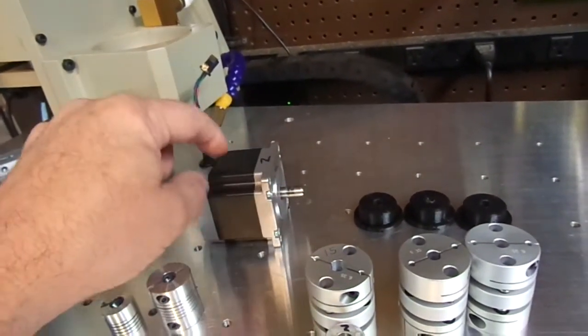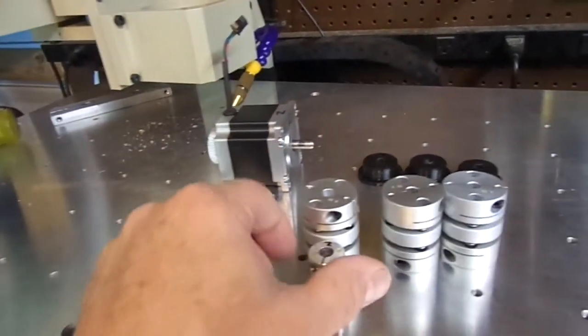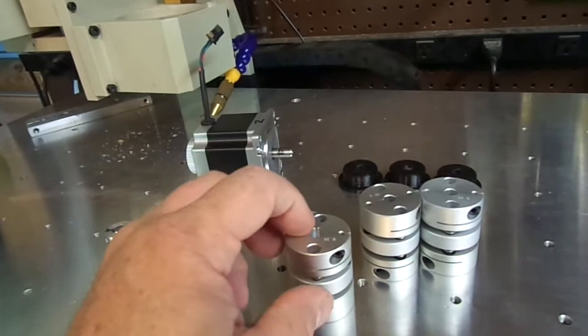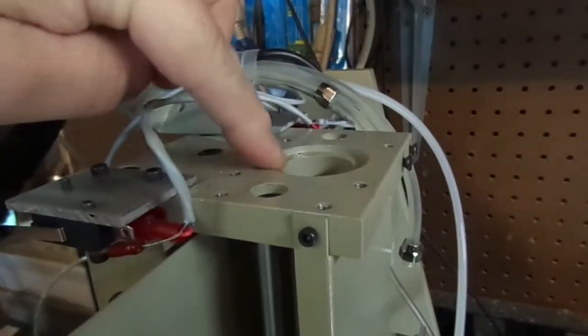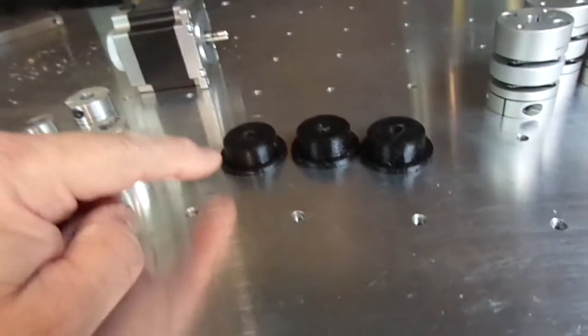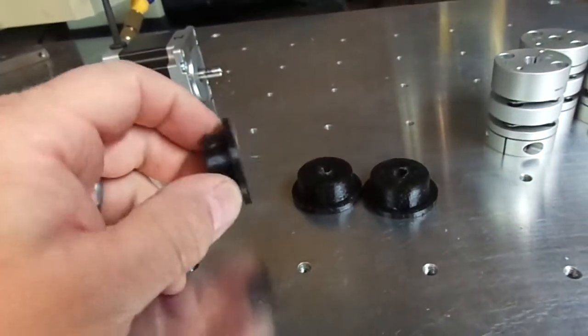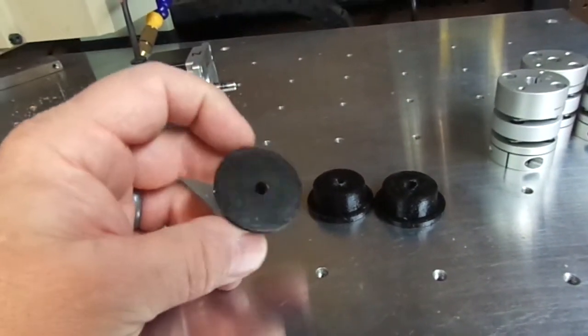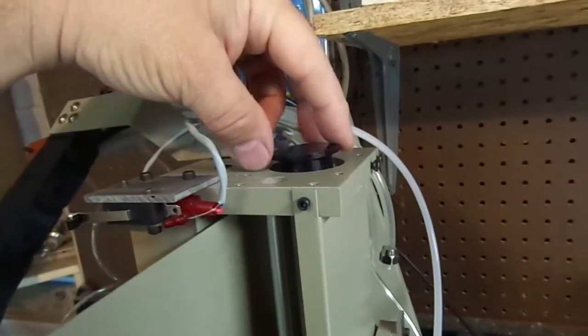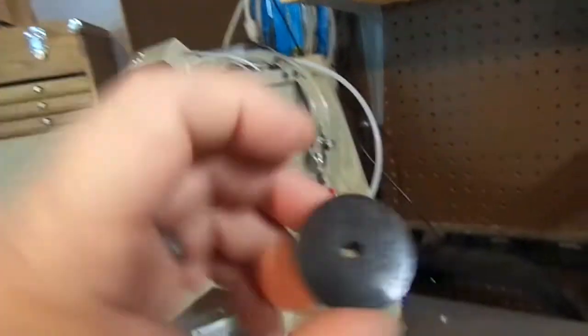The larger diameter coupler means we have to bore this hole out. What I've done is 3D printed some bushings. These bushings drop down into the hole here and they provide a pilot for this hole saw.